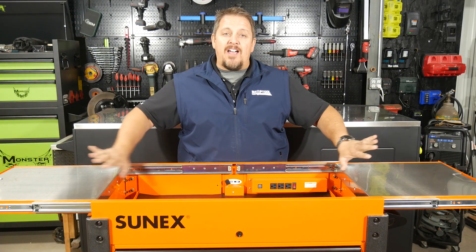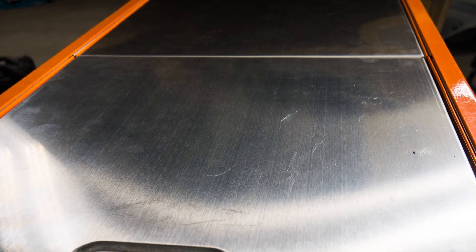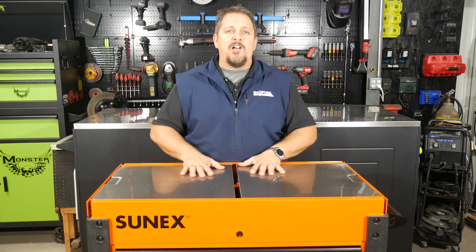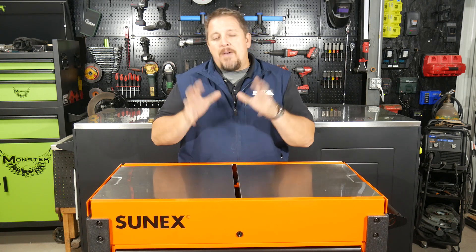These tops slide out and open up. They have a nice stainless steel top design, which is really nice. It'll stay nice for a long time and it doesn't matter what you're putting on there — pretty much impervious to any fluid or anything like that. Maybe it gets scraped up a little bit, but you can break out a burnisher and repolish it. But anyway, back to the service cart.